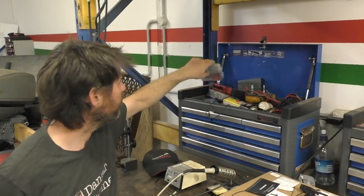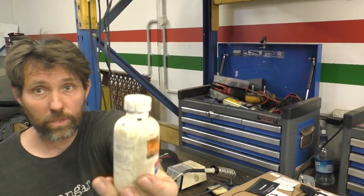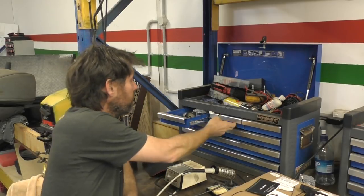Boxes of heat shrink tubing — really handy. I've also got some liquid electrical tape that I quite like in certain circumstances, and normal electrical tape as well.